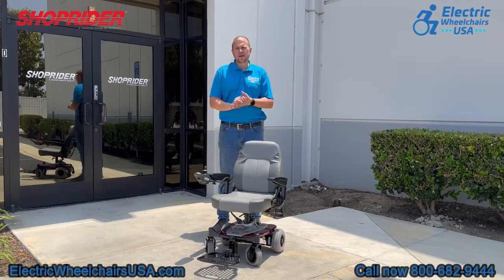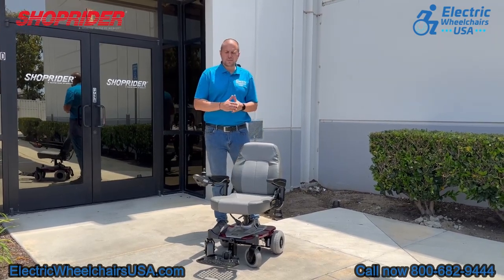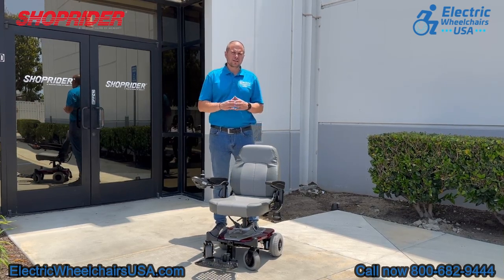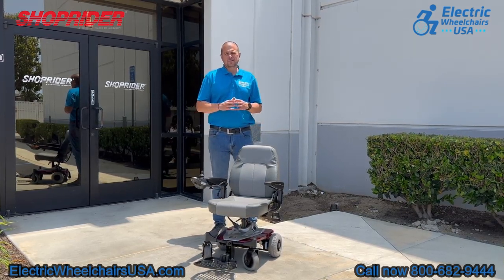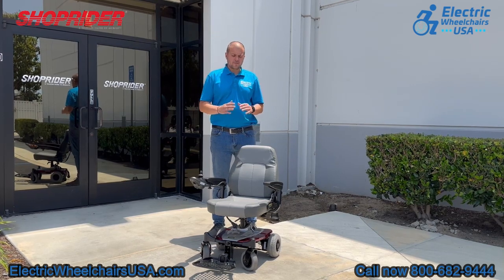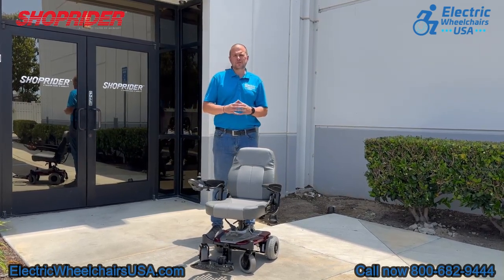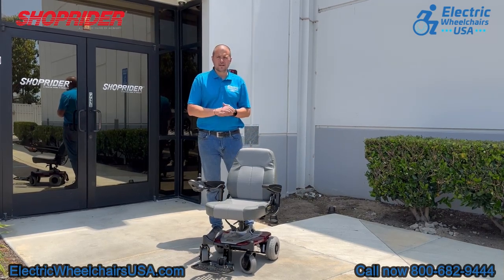The heaviest piece is around 35 pounds. It has a 250-pound weight capacity, but one thing that makes it different is that it has an environmentally friendly battery technology, so the lifespan of the batteries with the Smarty is traditionally longer than most other sealed lead-acid batteries that are on the market today.